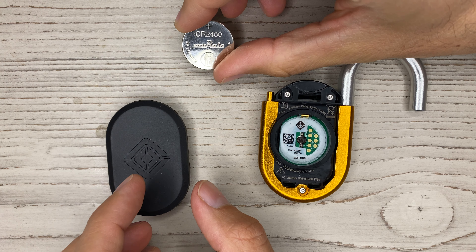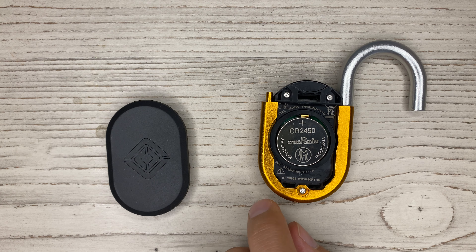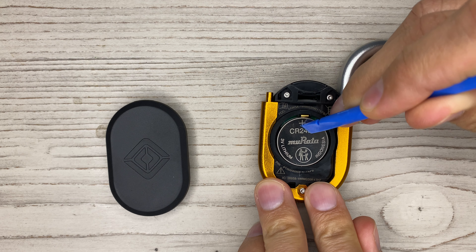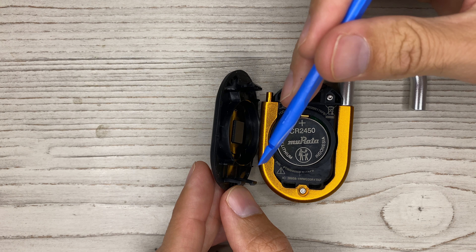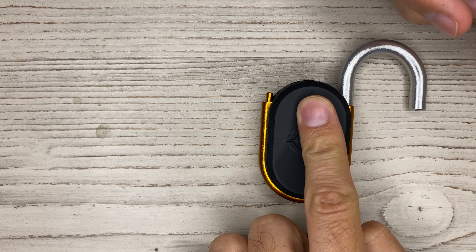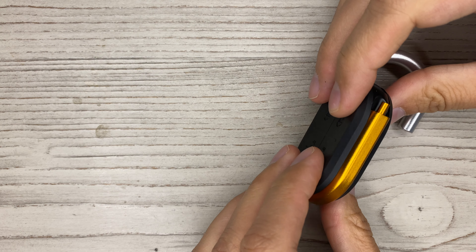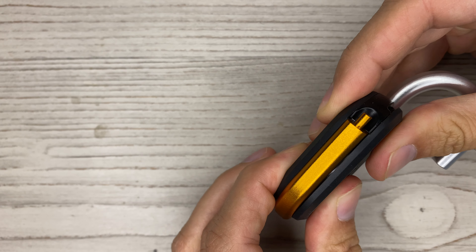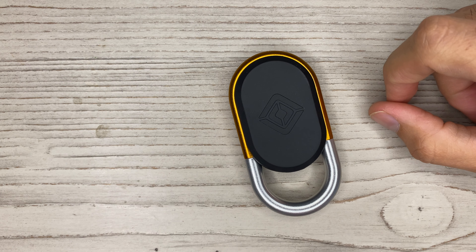We'll put the CR2450 battery in there. I was really sad to see how easily this comes out — if you drop your key fob from any distance, the battery will pop out pretty easily. They're using snap hooks — one, two, three, four — and these simply get pushed in and clip into place. The tricky part is if it's not lined up properly, the hooks won't engage correctly, making it a little challenging. And that's how you assemble a Rivian R1T key fob.